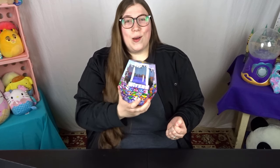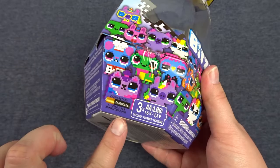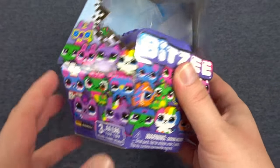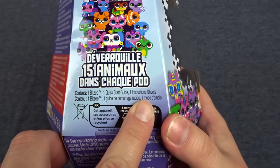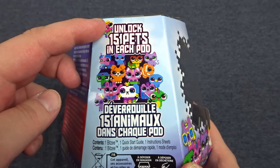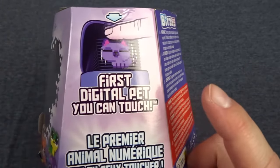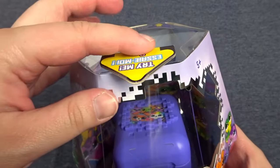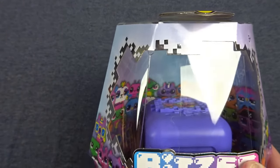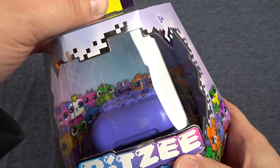Let's go ahead and flip my camera around and get this Bitsy opened up. Here is the Bitsy up close. It includes the three needed double-A batteries as well as a quick start guide and instruction sheet. On the box it advertises unlocking 15 pets in each pod as well as the claim of being the first digital pet you can touch. It has a little try-me feature which I haven't tried yet, as I just got out of work and found this on my porch delivered a couple days early.